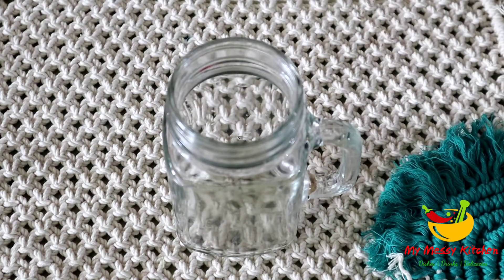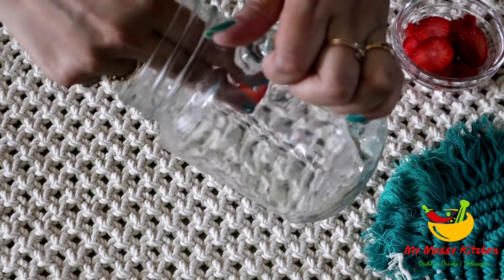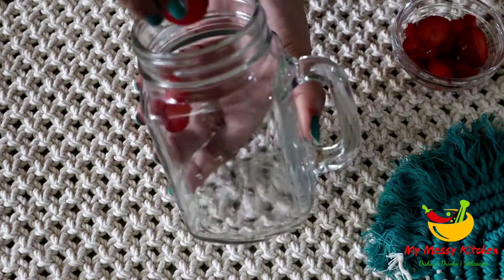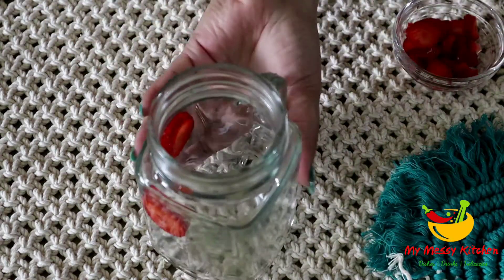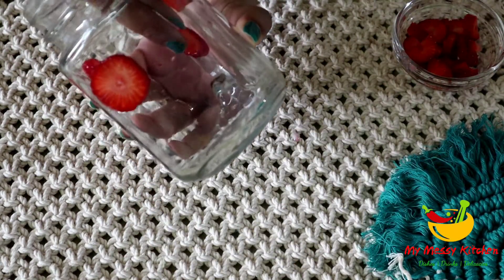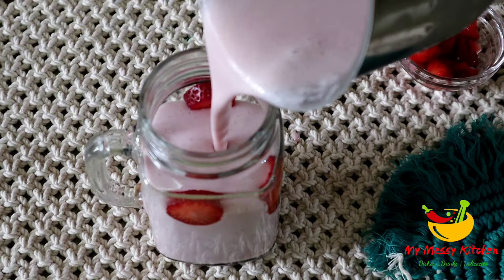Now it is time for the garnish. For the garnish, I will chop the strawberries and press them into a glass so they will be mixed in with your milkshake. I am also mixing in the rest of the strawberries for the strawberry shake.